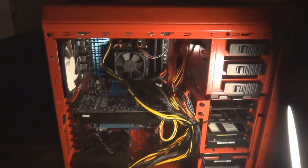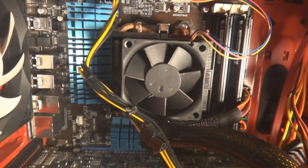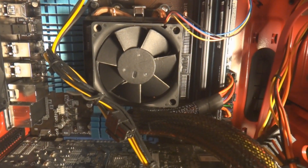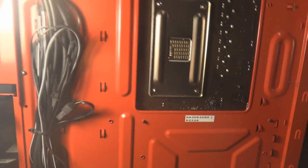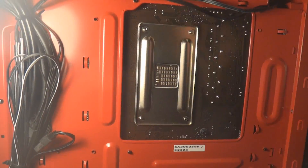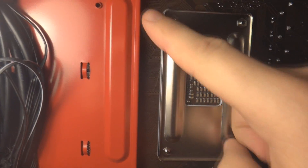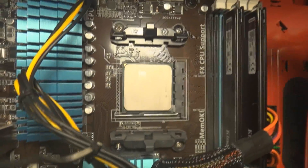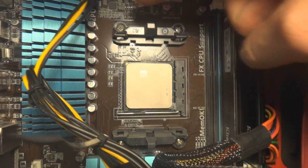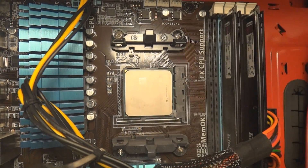So here is my case — the Phantom 410. There's my stock CPU fan, which I am going to be removing right now. If your case has one of these back panels, there are actually four screws that need to be removed. They are on the other side — you've got one, two, three, four. You need to take those out.